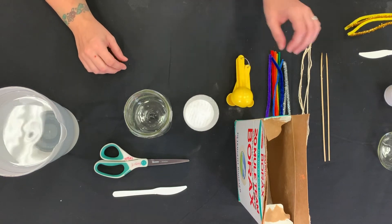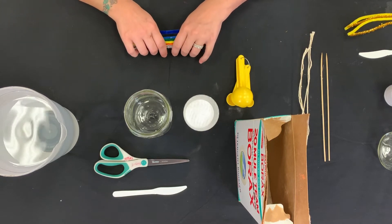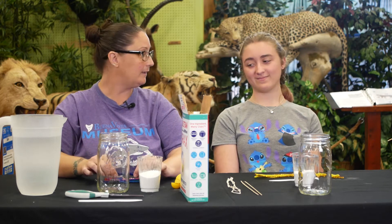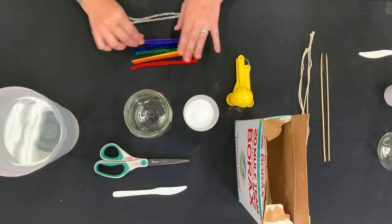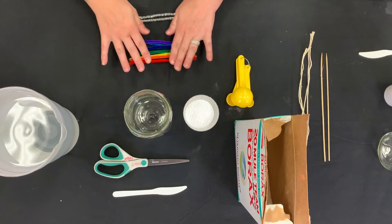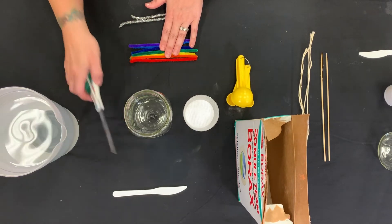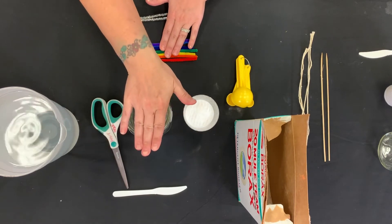First, we're going to start off by boiling our water. While our water is boiling, I'm going to take my pipe cleaners and make a rainbow. I'm going to place mine in the rainbow form — mine were a little too long, so I went ahead and used my scissors and cut the ends off to make them smaller to fit into the jar better.